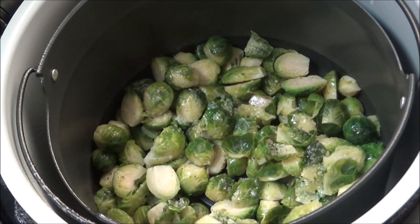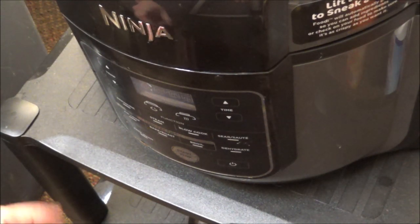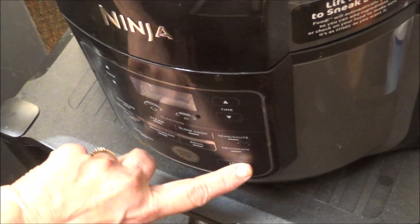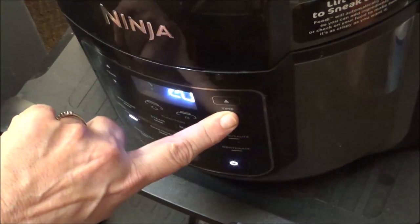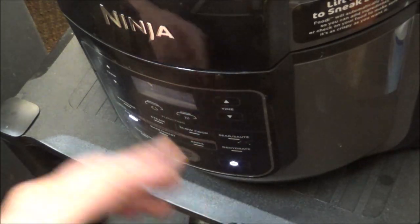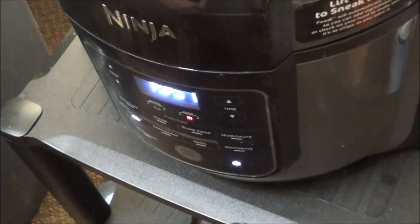Remember, this is the Ninja Foodie, but you can also use your Instant Pot and then your air fryer, because most people have an air fryer and an Instant Pot these days. I'm going to put it on Air Crisp, take the temperature up to 400 degrees, and set the time to 20 minutes. I don't think I'll need that long, but with the Ninja Foodie you can lift the top and check it and move things around.